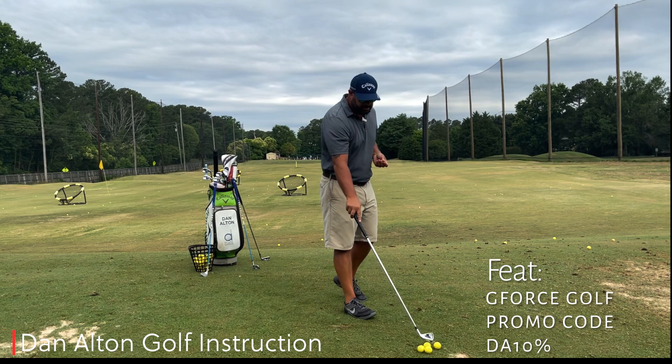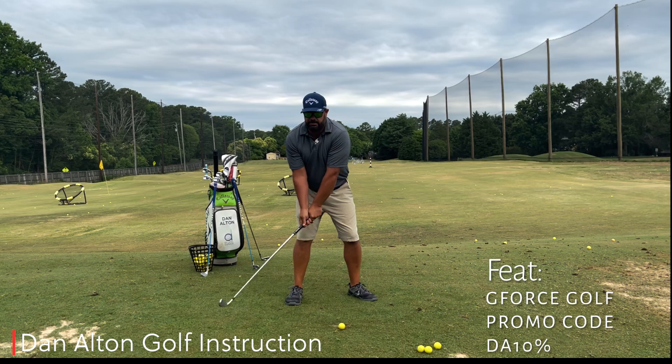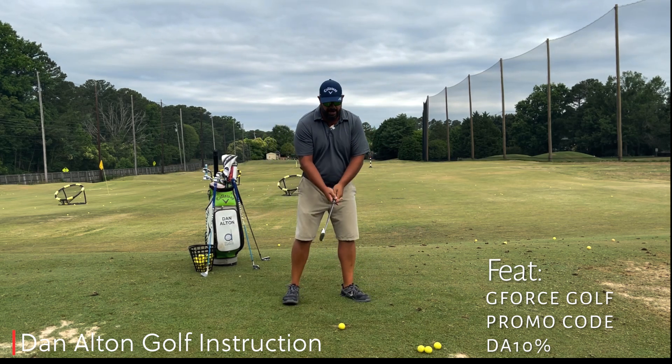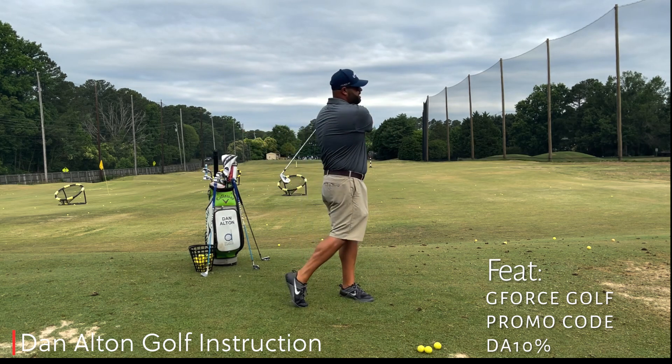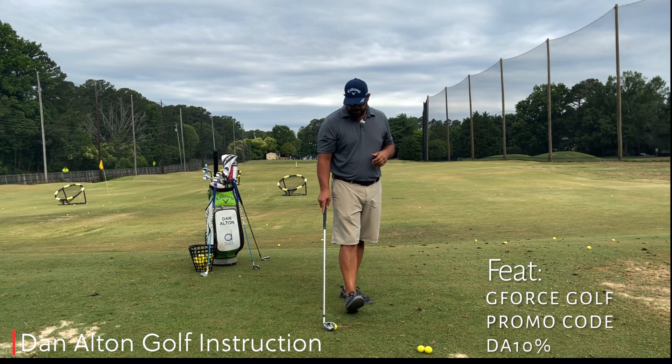The second tendency is when we get to the top of the swing and we go so hard and aggressive from there — the club releases too much and we scoop one way out to the left. A big hook, way over there. So again our coach or playing partner says slow down.